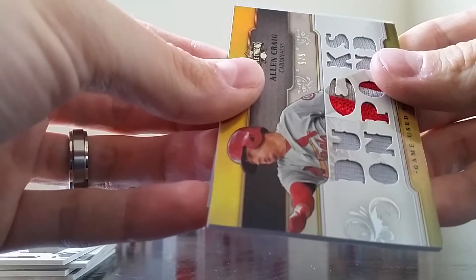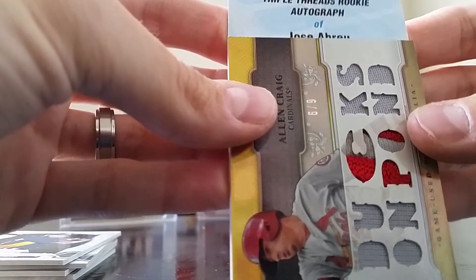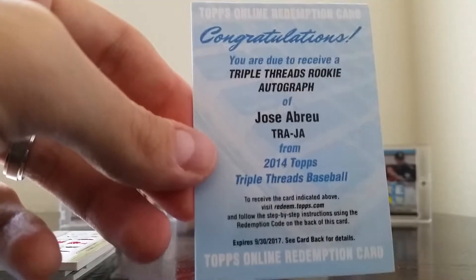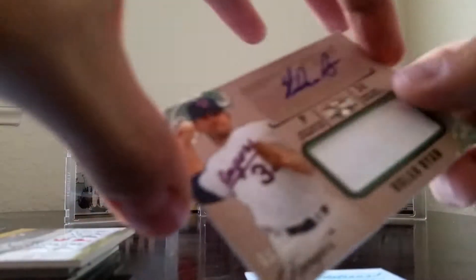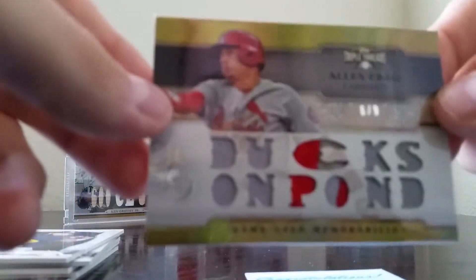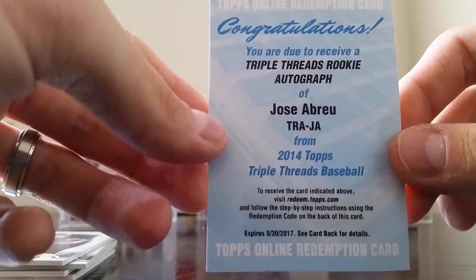And let's see what the third hit is. Congratulations — you are due a Triple Threads rookie autograph of Jose Abreu. Oh my goodness, wow! That is a third huge hit out of this box, so my luck with this set continues. In this box I pulled a one of 50 Nolan Ryan auto unity relic, the six of nine Alan Craig patch card, and then a third hit — the Jose Abreu autograph rookie card.